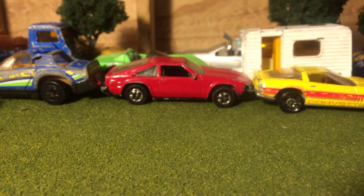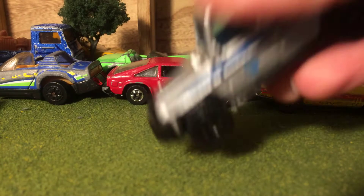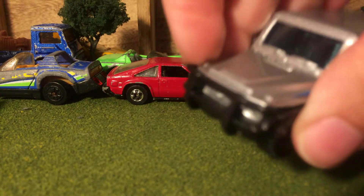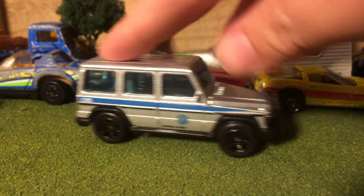Same thing on the other side. I like the blue windows. It's got a black interior, and I think the interior is painted because the push bar is part of the interior and it's very shiny, so it looks painted — it looks really nice.